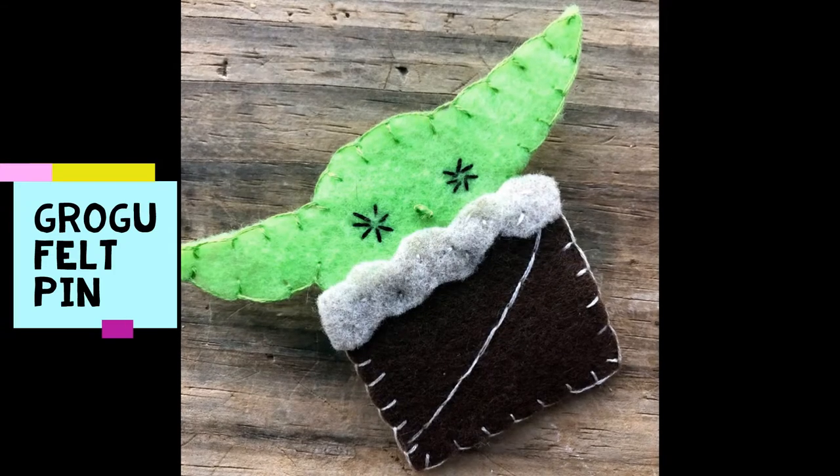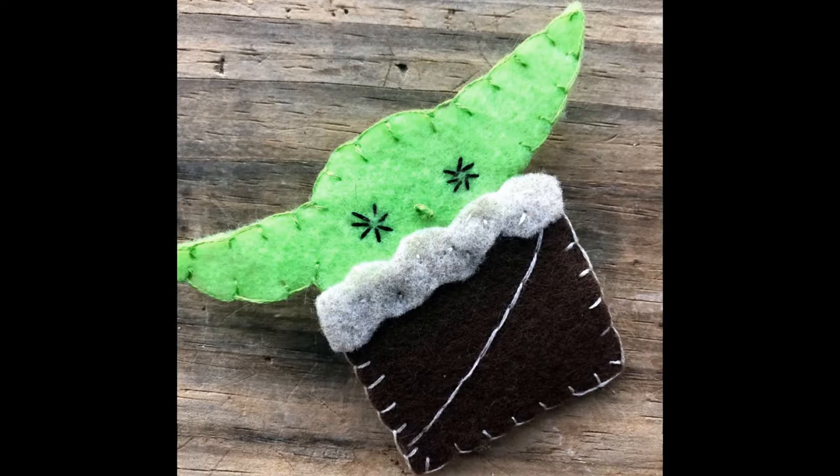Hi, I'm Virginia from Peaceful Acres Farm, and today we're going to be making a Grogu pen. First we're going to go over our supplies. Very simple supplies, not super expensive — this is a great project to do in a pinch.